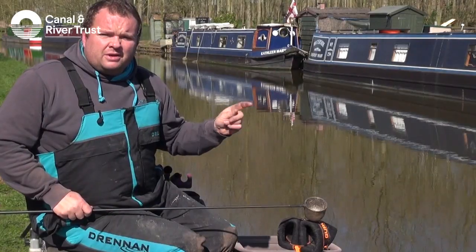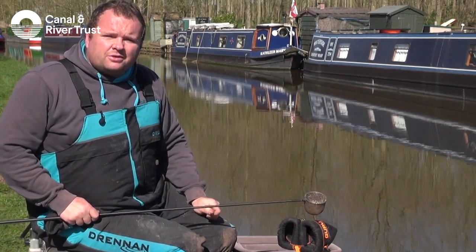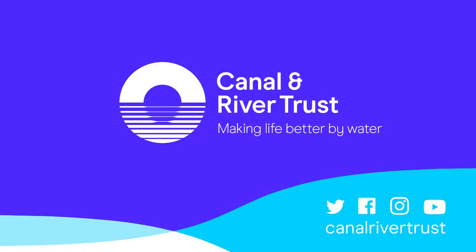I've chosen to fish in the middle of the boat so there's no chance of any loose feed bait getting on the ends of the boat at all, so that's why we're fishing in the middle of the boat today.